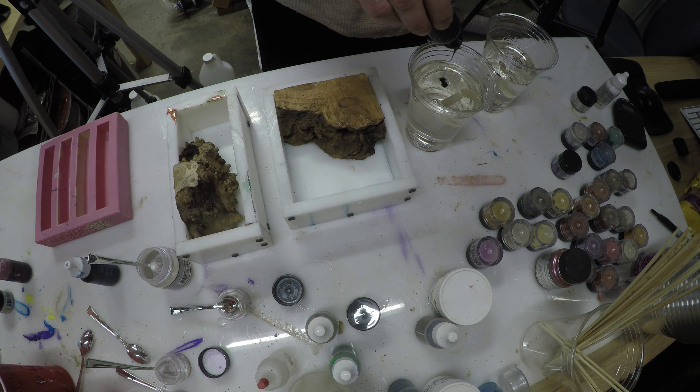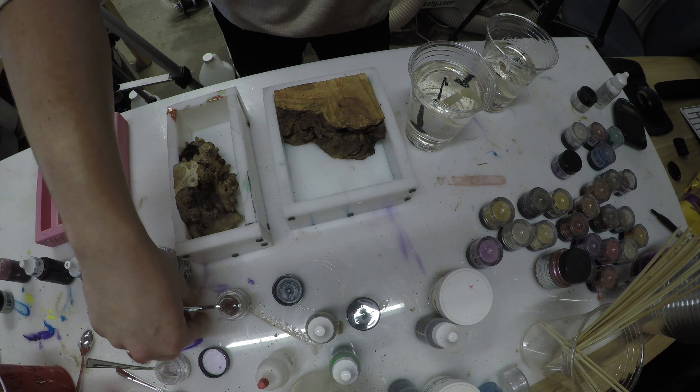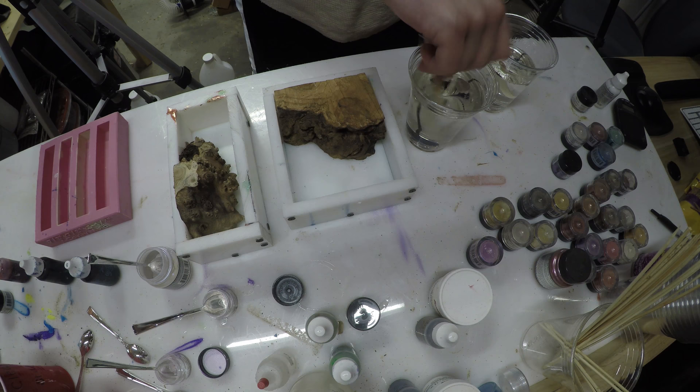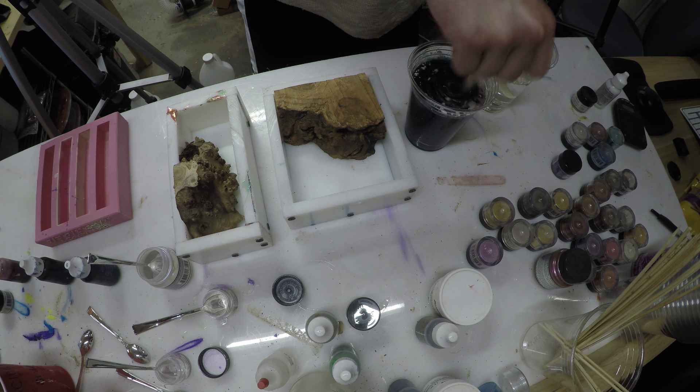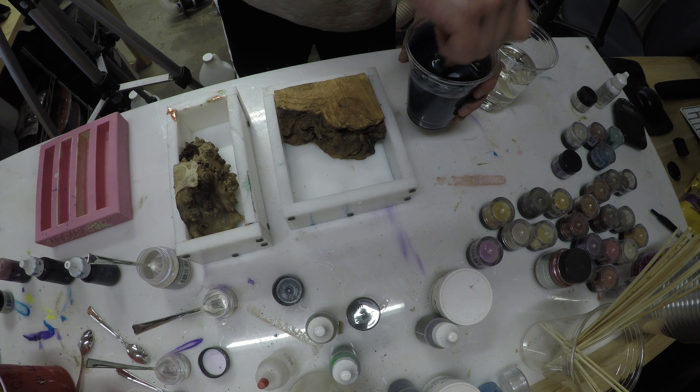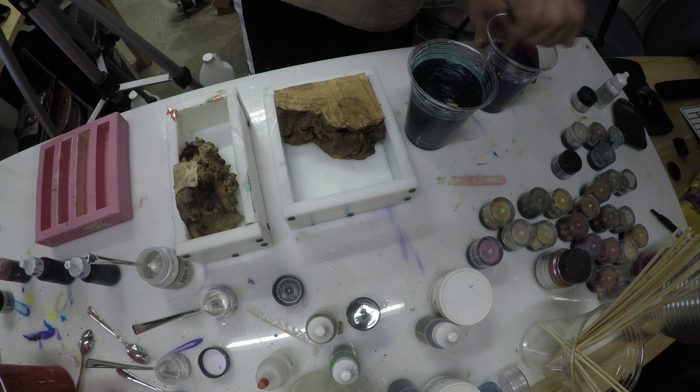For anyone curious about the dyes and powders I use: the dyes are Alumalite dyes, you can get those from Alumalite directly. The powders I use are called Pearl Ex powders, made by Jacquard Products — you can find them on the internet by googling Pearl Ex. They have tons of different colors; I got a little sample pack a long time ago and they last forever, at least for casting. Right now I'm mixing up the green and then I'll be mixing up the blue.